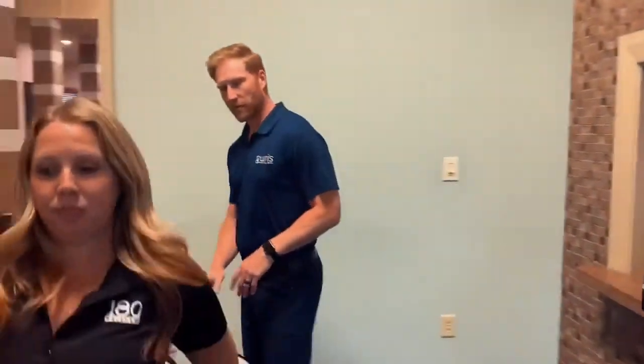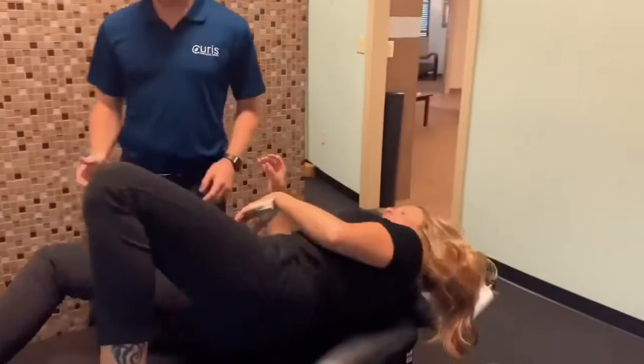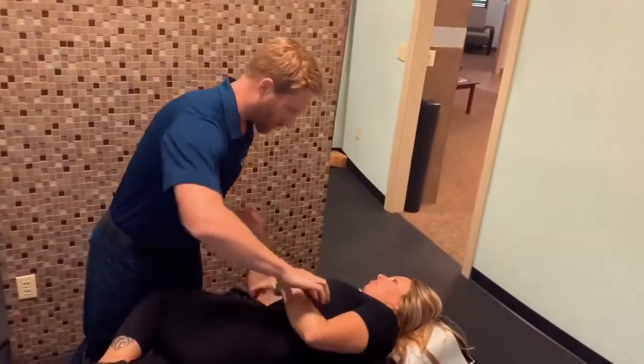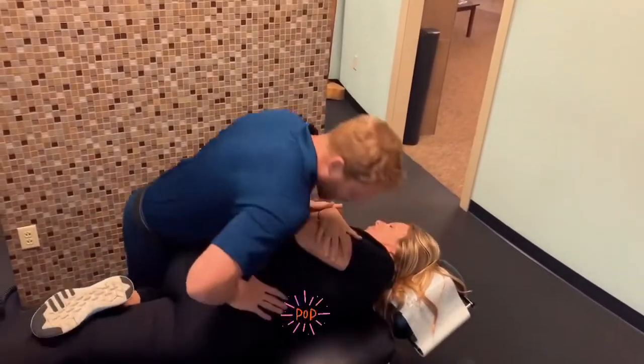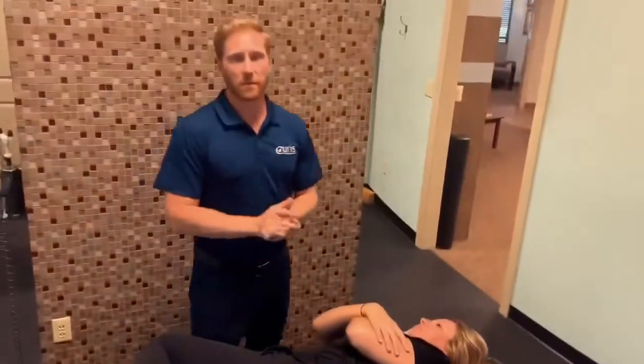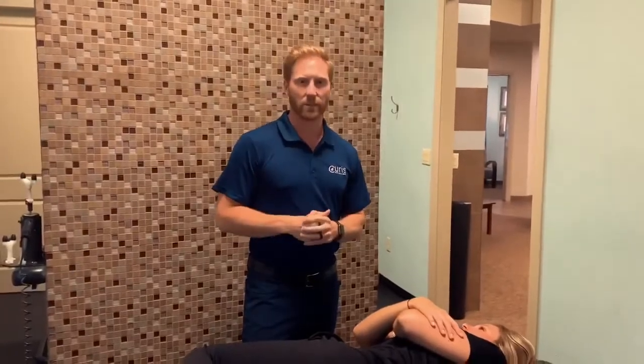So great adjustment for that. I'm going to have you lay on the right side — just like this. Good. We're going to get that to release. And then Leslie from Sonara is going to show you a great exercise to complement that adjustment.